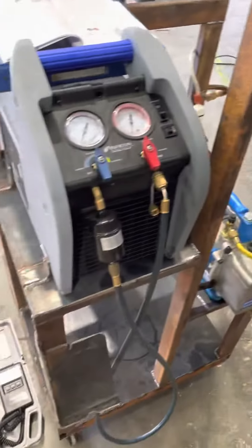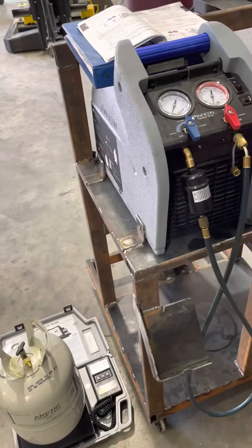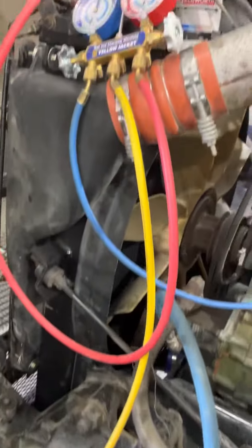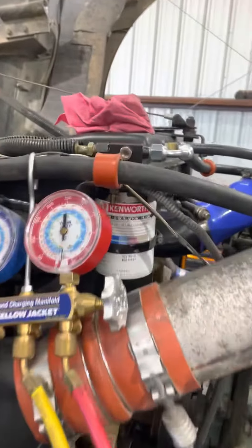Then we're going to be coming over here and adding about four pounds into the system, with our vacuum pump falling back in with this yellow service hose. And hopefully we'll be good to go.